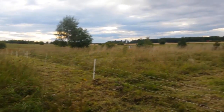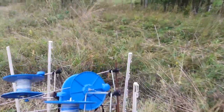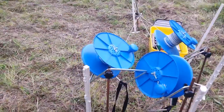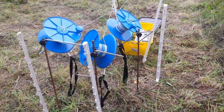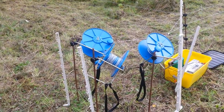I mark every steel post with a white post. These act as reserve posts and also mean I don't run into them during the night.